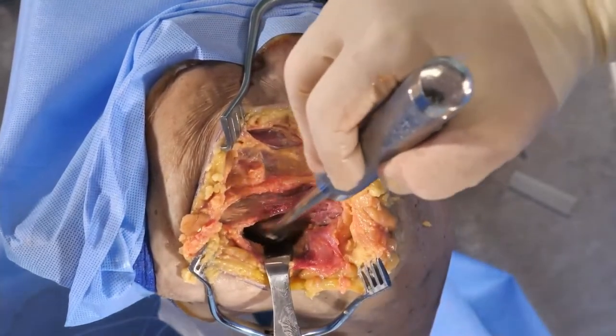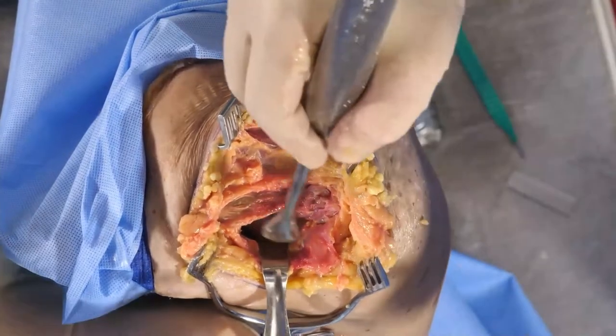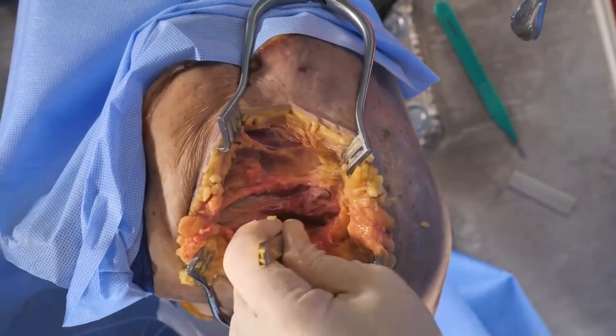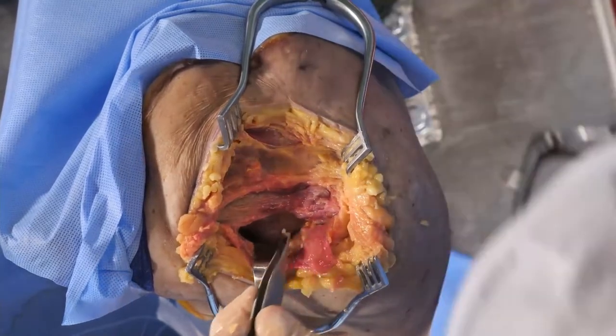So now I'm at the base of the coracoid process. Let's put a little marker on there. Here's our coracoid process. Here we are immediately, and here we are laterally.